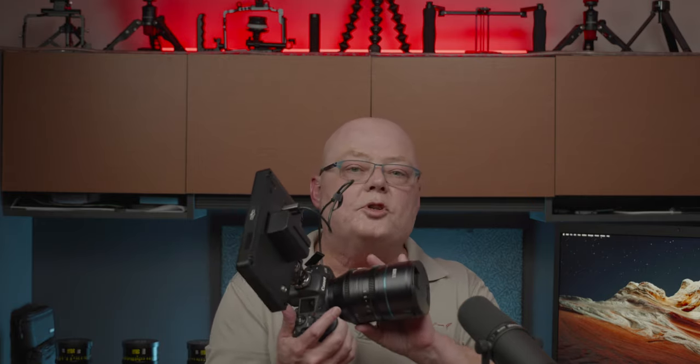Let me get to the nitpicky stuff. First of all, it's a metal housing — fantastic, this thing is built solid. The focus ring is nice and smooth. The aperture ring is a little stiff for my liking, but hopefully that'll loosen up over time. My biggest complaint, which I also posted on their Indiegogo site, is the lens caps. I get better lens caps with a $100 lens than with this nice full-frame anamorphic lens — why cheap out on the lens caps?